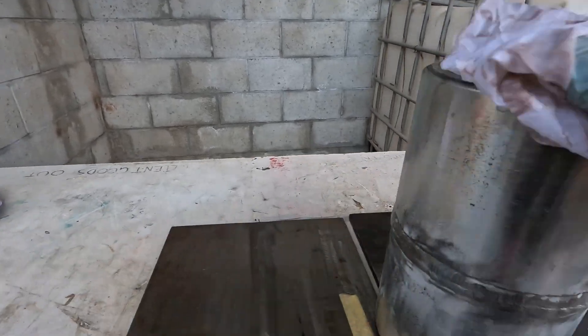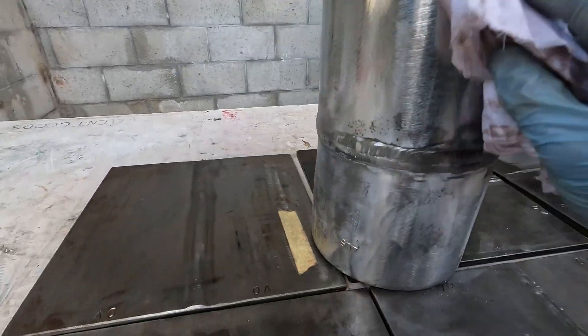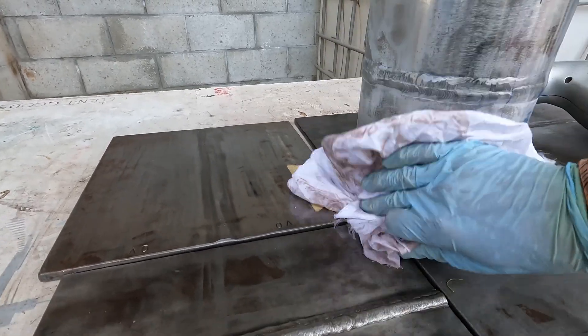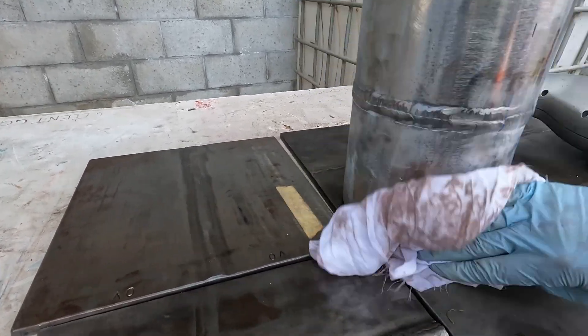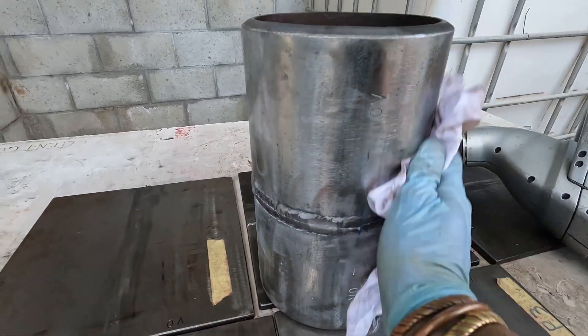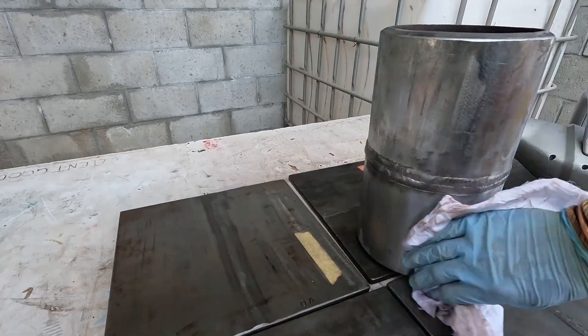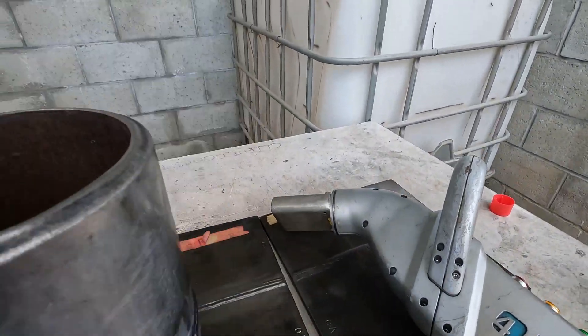That was a perfect example of how lasers operate. Basically it delaminated that white paint off the surface but it wasn't vaporizing it — partially because it was white. Once I agitated and removed it off the surface and passed the laser over the material again, that will all come off.